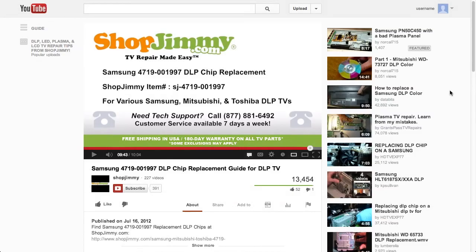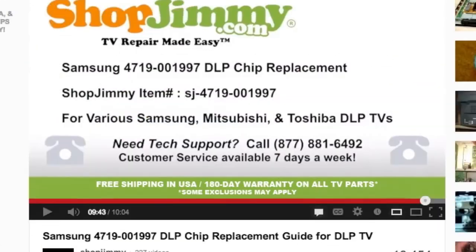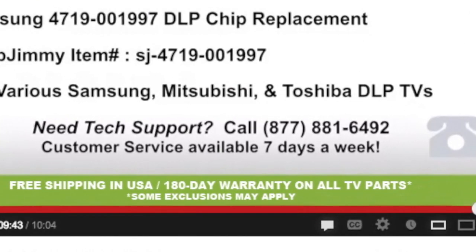Take care. If you have any further questions regarding your repair, simply post a question in the comments section below or call our award-winning customer service team at the number on your screen.